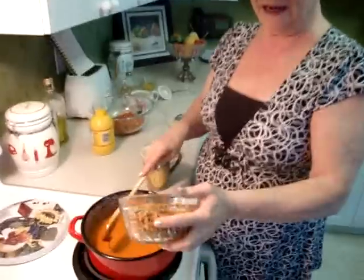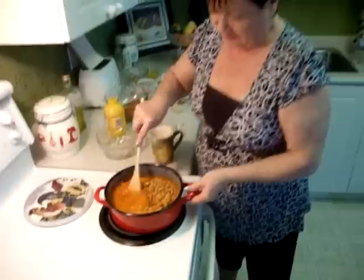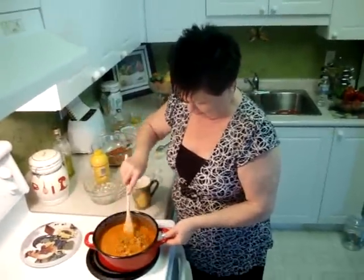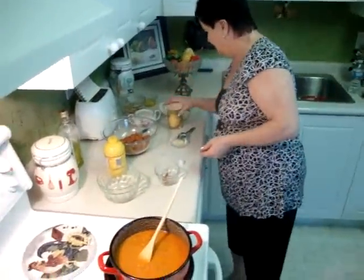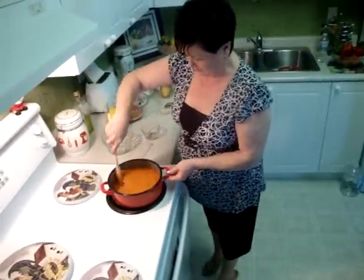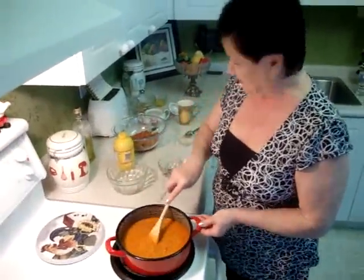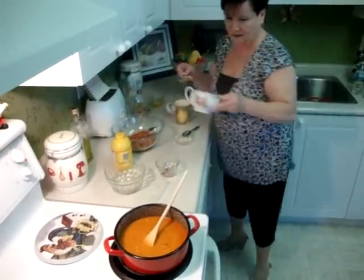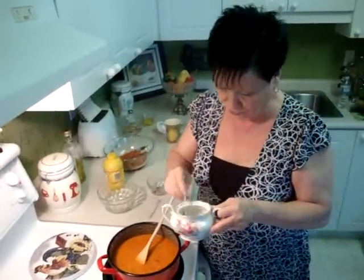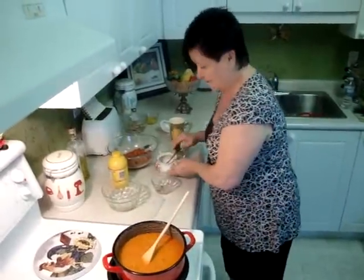You have to mix very well. This is one can of lentil and you have to really, really wash it out, then add it. Mix it. Now you have to add one teaspoon of salt and mix it. It's a very, very good dish — you have to try it one time. Now I need two teaspoons of sugar.